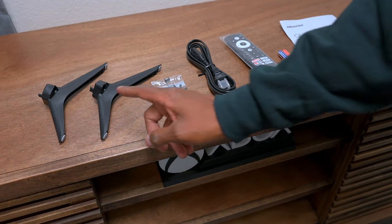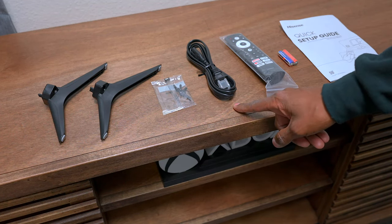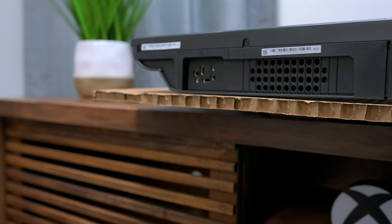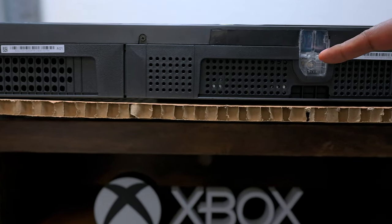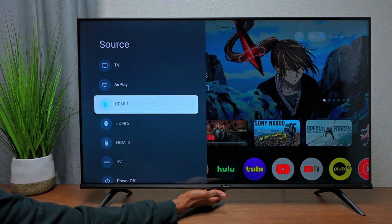In the box you're going to get two feet and they're made out of plastic. You also get some screws, a power cord, a remote control with batteries, and a quick setup guide. This TV only has one way to mount it right there. You're also going to find a 10 watt speaker on both sides, and over here in the center there's a press button so you can turn the TV off and select some of the inputs.